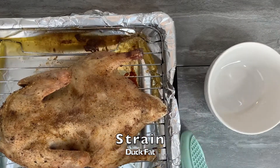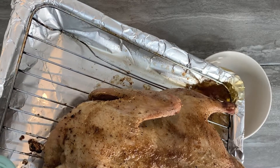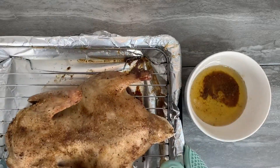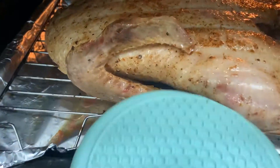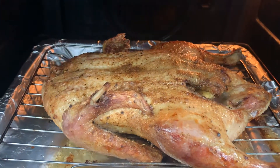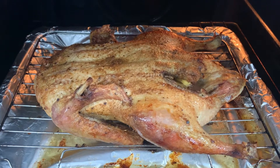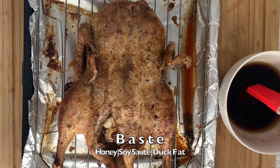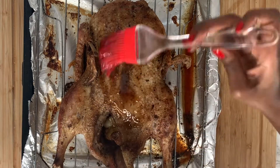Now remove the excess duck fat that has collected at the bottom of your roasting tray — we'll be using this later on to baste the duck, so collect it in a separate bowl. After you've done that, turn the duck breast side up so it can cook for a further 30 minutes. After 30 minutes, you can see the golden color is really coming in.